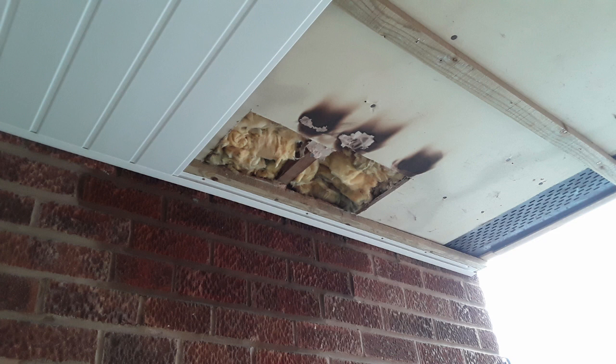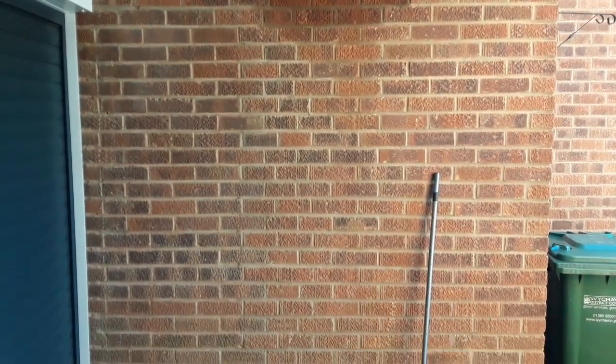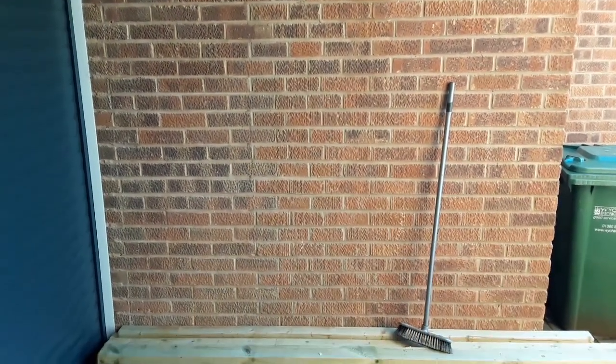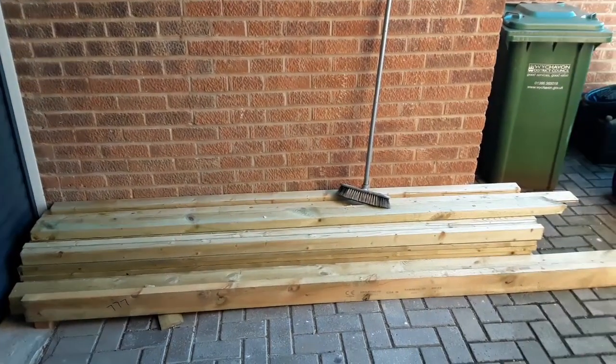Once that was fitted I put the insulation back in, cut a new panel of plasterboard, and then sealed it all up. It's a little bit wet on the wall but it's drying out slowly now. Put the plastic back and the job's finished.